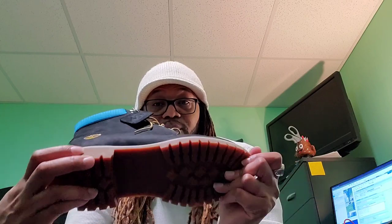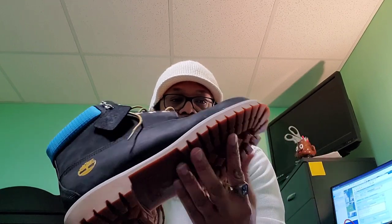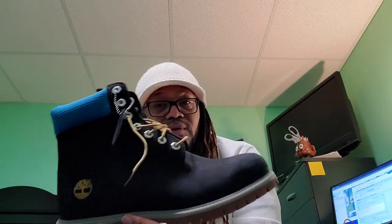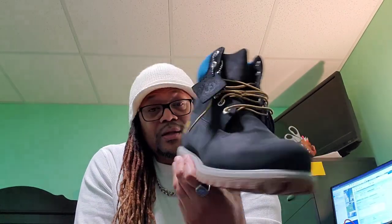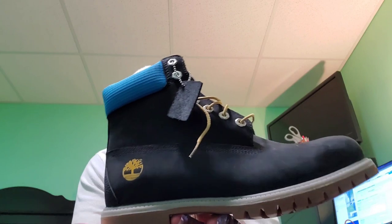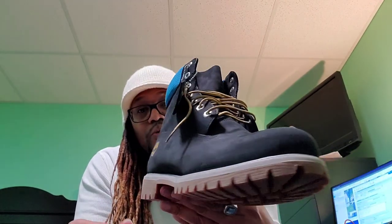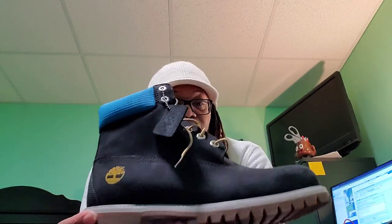They put gold on the Timberland logo which matches the brownish-gold laces, kind of makes this boot pop. I really love this colorway — what they did with the blue, the black, and the gold made it pretty dope. It's just an older model boot. I actually got this boot at Dick's Sporting Goods, got it for a really good price. It didn't have a release date or anything like that, it's a standard premium six-inch Timberland boot.